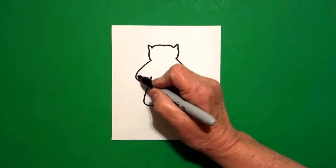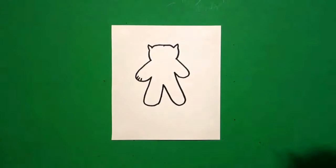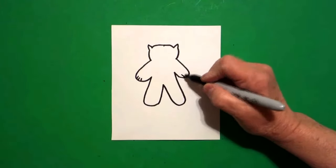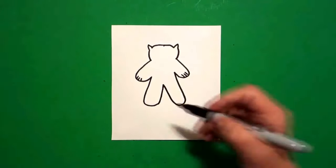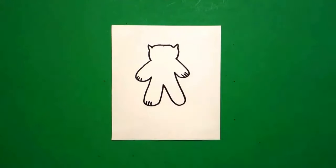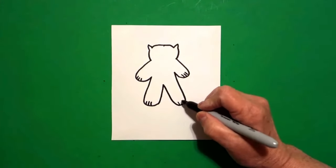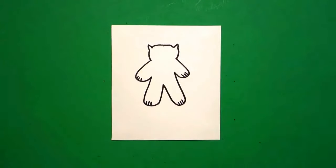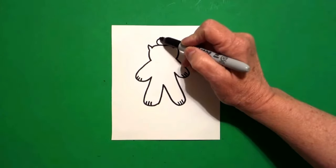Come over to the left and go one, two, three little straight lines. Come to the right, one, two, three little straight lines. Come to the bottom left, one, two, three little straight lines. Come to the right, one, two, three little straight lines.